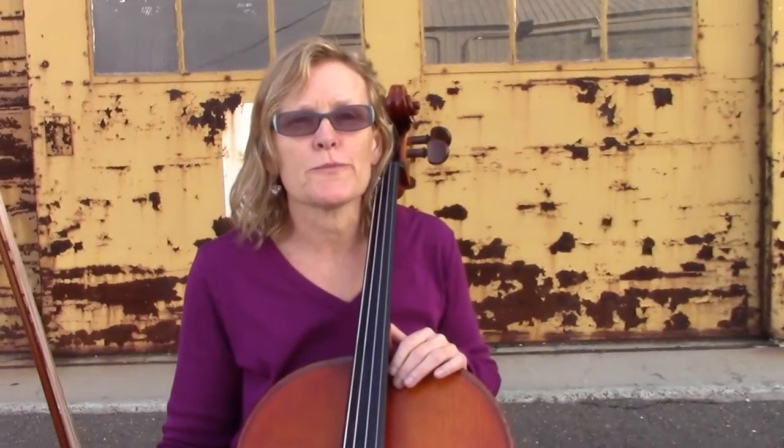The third way to practice open strings is to play eighth notes. They're going to be faster, and you're going to do eight eighth notes per string like this.